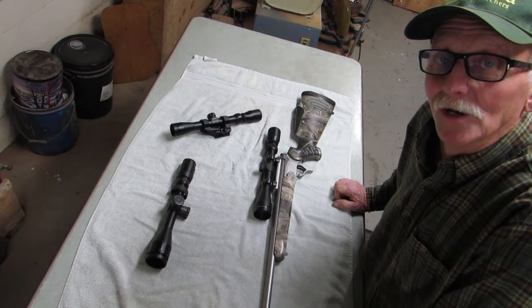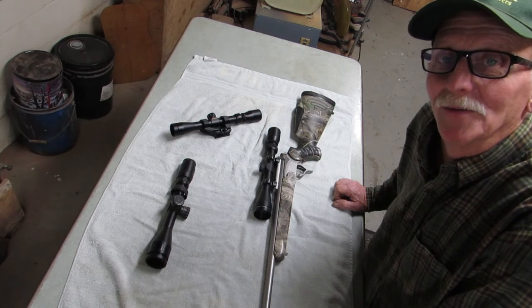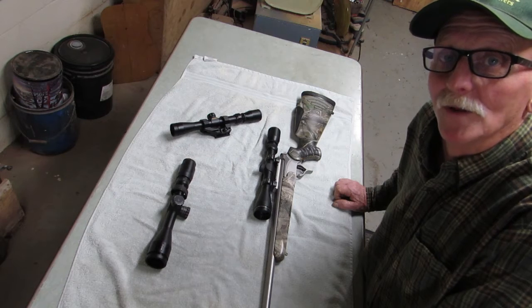I did a little video looking through a scope — kind of hard to get the camera set up, not the best — but I think this will help you understand what I'm talking about.